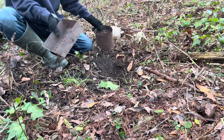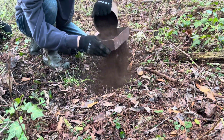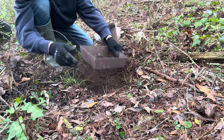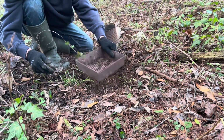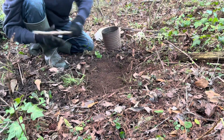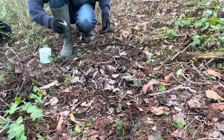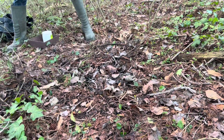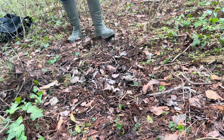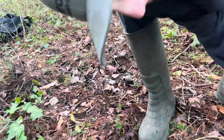Now we get our peat moss and our sifter to cover everything up. All right, well there's the first set right there.